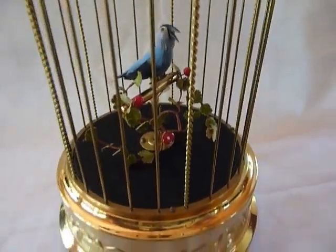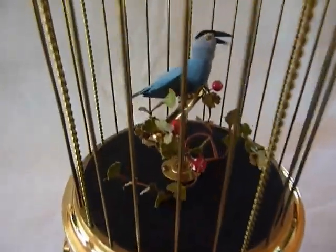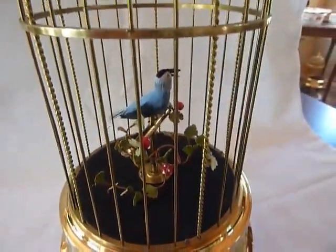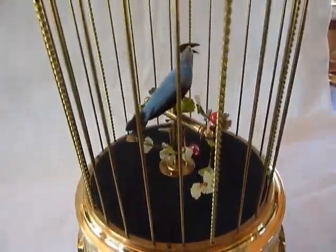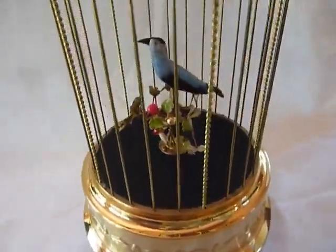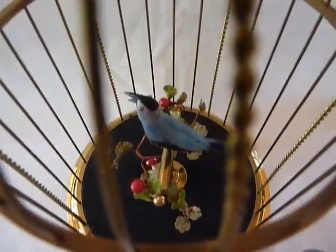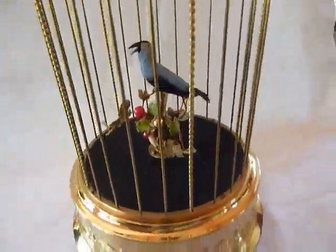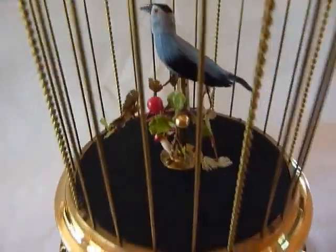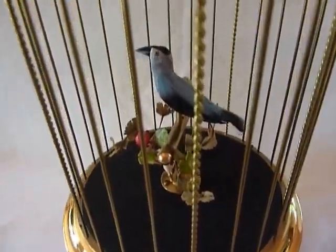Excellent restored vintage condition. The song is strong and clear. The notes oscillate as they should. I wanted to share this with you. Take care.